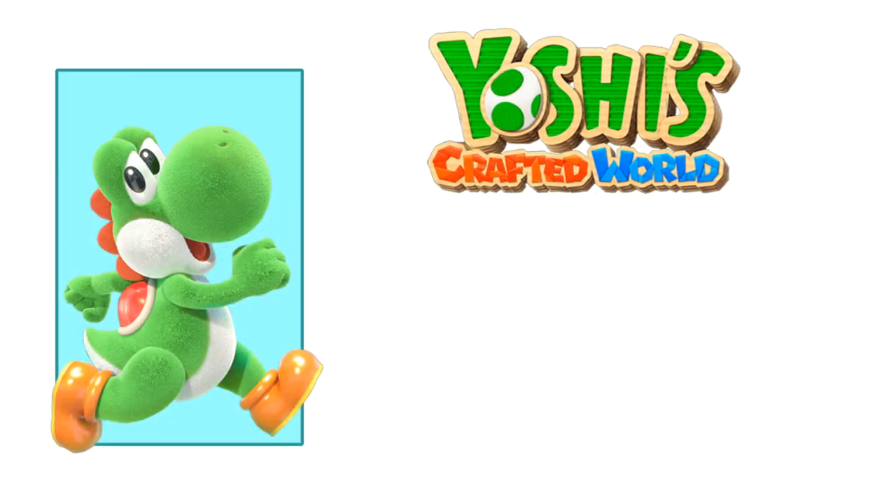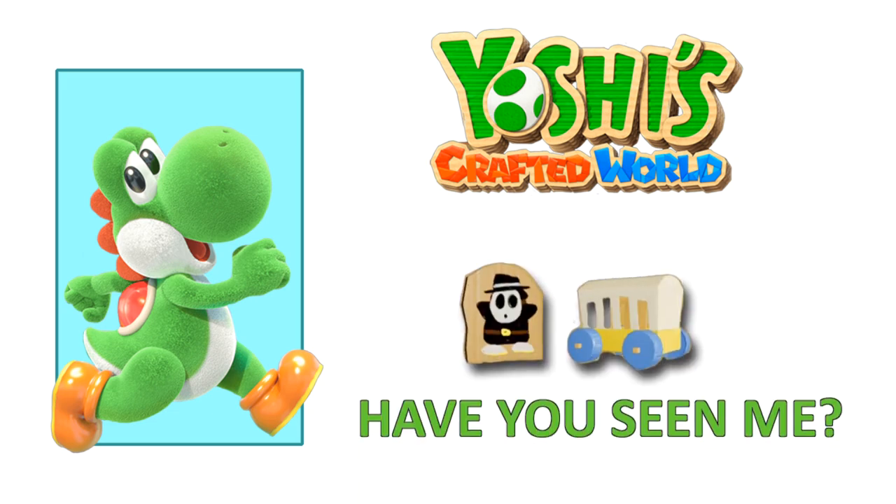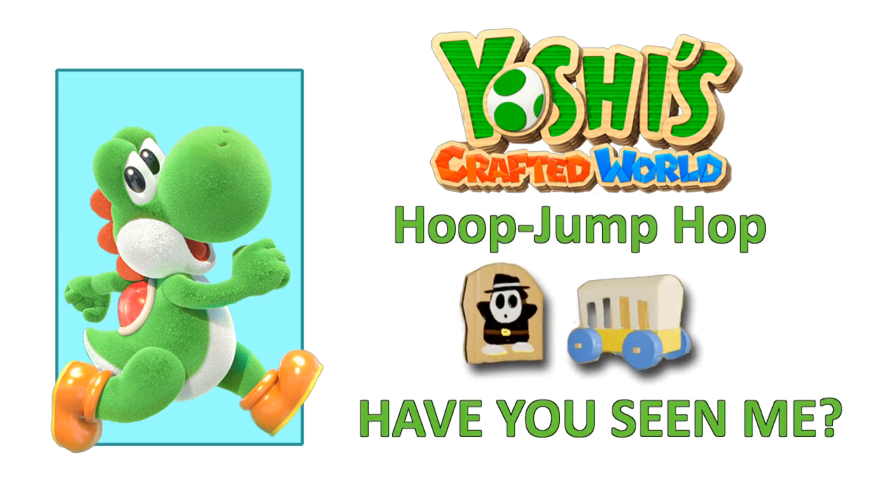Hello everybody! I'm FrankCubed and in this video for Yoshi's Crafted World I will show you how to corral the crafts in Hoop, Jump, Hop. As usual I've provided chapter breakdowns in this video's description for your crafting convenience. So let's get started.